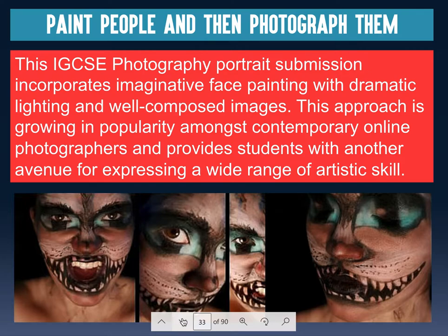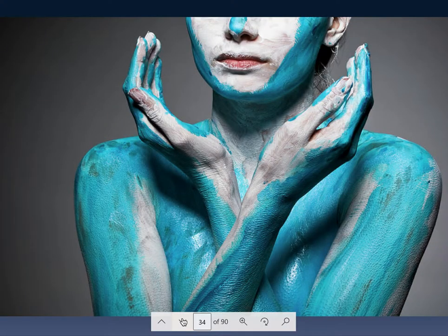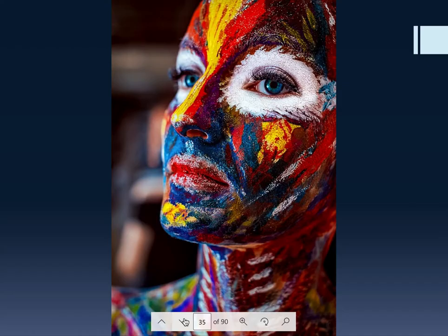Some examples of painting people and then photographing them: this woman was painted with white and teal paint and photographed — you can tell it was cold because she's got goosebumps. Another very detailed painting treats the person as a canvas. What's beautiful is they pulled the colors out of her eye — the white and the blue — then added red, yellow, and purple, with a little green in the back for contrast.